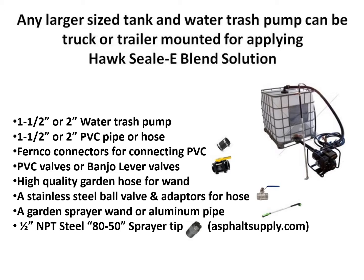Any larger sized tank and water trash pump can be truck or trailer mounted for applying Hoxseal blend solution. Inch-and-a-half to two-inch water trash pump is all you need. Inch-and-a-half or two-inch PVC pipe or hose will work. I would caution you on hose size — inch-and-a-half is sufficient, as a two-inch hose gets to be pretty unruly and hard to work with. CAMLOCK connectors for PVC connections on the suction side work well. On the pressure side, be careful they don't blow apart. PVC valves or banjo lever valves work really well — that's what we use.